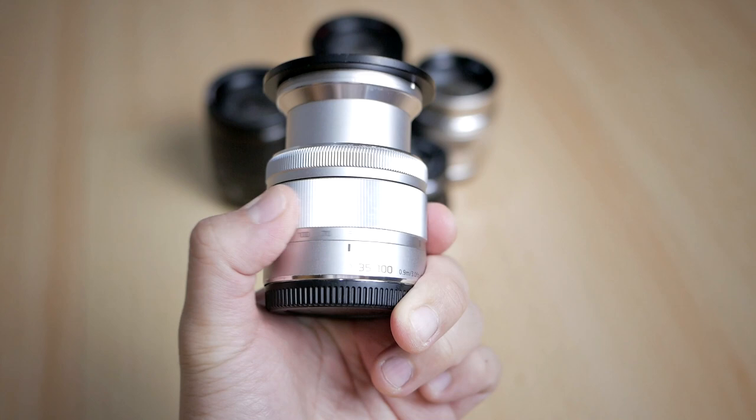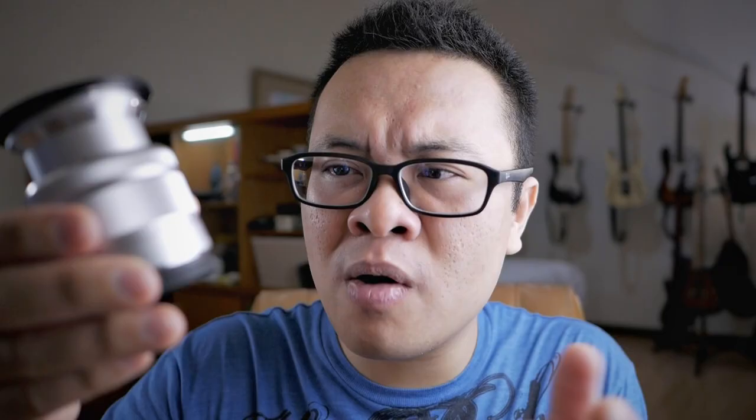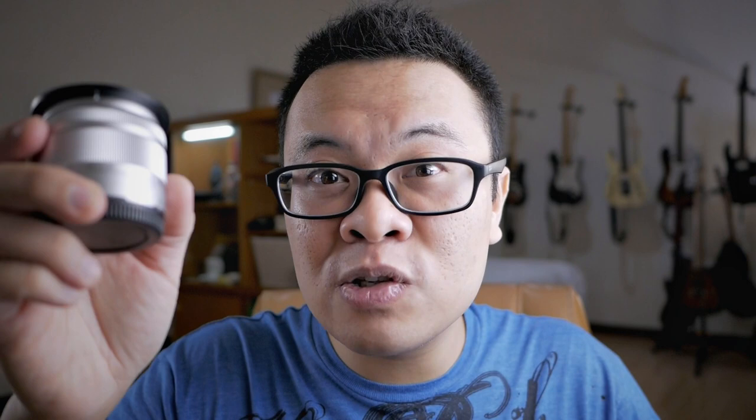Next lens is the Panasonic 35-100mm F4-5.6. This is a small, lightweight telephoto lens — kind of the underdog because it's not a professional grade lens, just a casual enthusiast-grade kind of lens. But we will see on today's test how it performs.